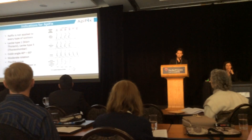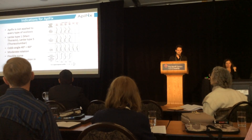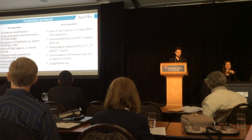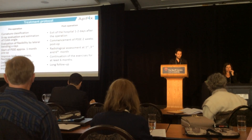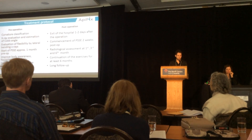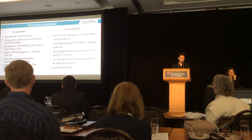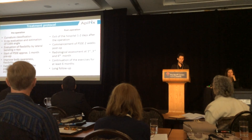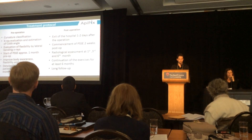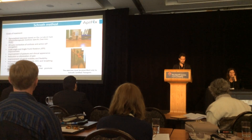ApiFix is indicated only for Lenke type 1 and 5 with Cobb angles between 40 and 60 degrees, with moderate rotation and good flexible curvature. After initial classification and X-ray evaluation, exercises start approximately one month pre-operation to improve body awareness, flexibility, and mobility. They restart two weeks after the operation and must be continued for at least six months.